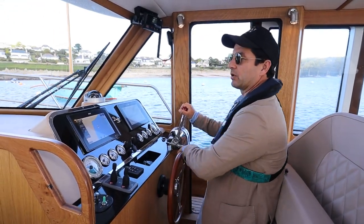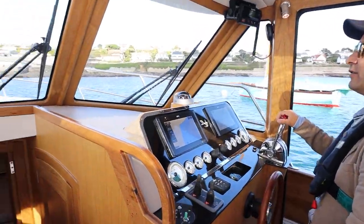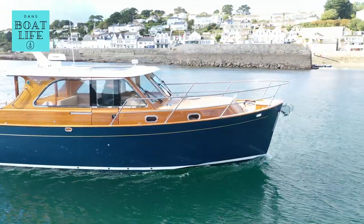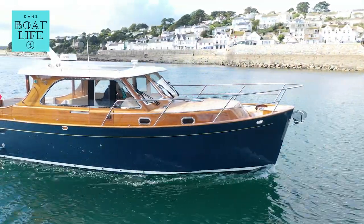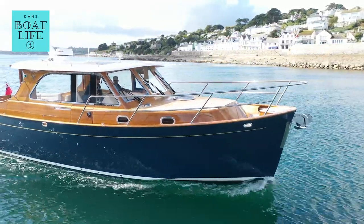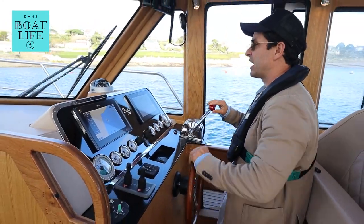Coming into a close quarters scenario, just to give you a feeling for what a vessel like this is like to operate at slow speed. First things first, I'm driving these Nannis — twin 270 horsepower Nannis. They have the Morse control. I'm quite used to this. This is what you would find on a traditional sailing yacht or older power boats.